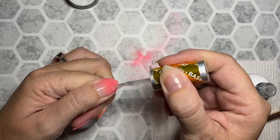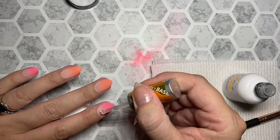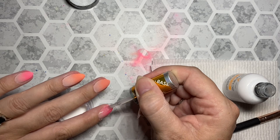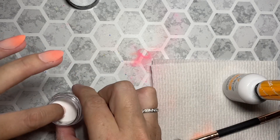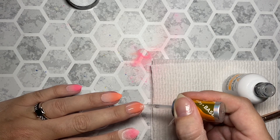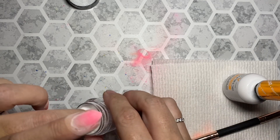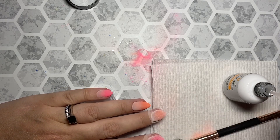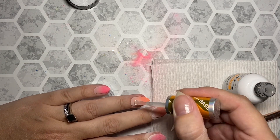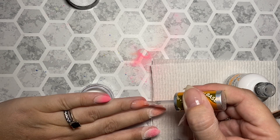I'm going to go ahead and cap this in clear. I know you've heard me say this probably a billion and two times. But if you don't like capping in clear, that's fine — I don't judge you. But cap this one in clear, because if you go to file or buff the top of your nail, you may very well buff off the ombre. And you would be so sad and heartbroken and probably super frustrated. So definitely cap this one in clear — if nothing else, cap this one in clear. I'm going to finish capping in clear and activate and then I'll be right back.